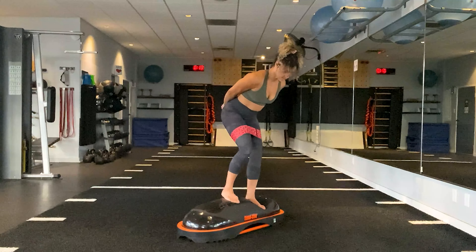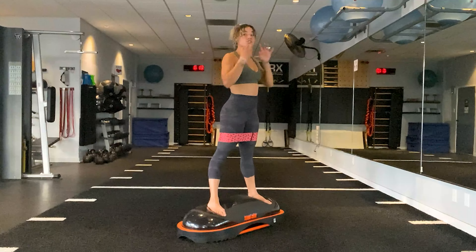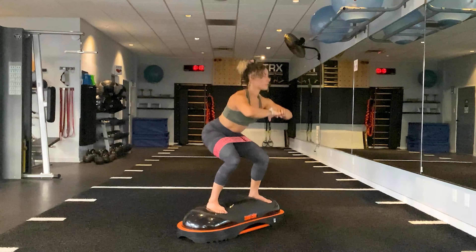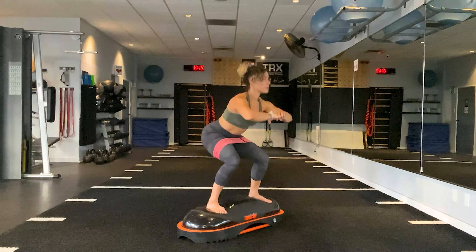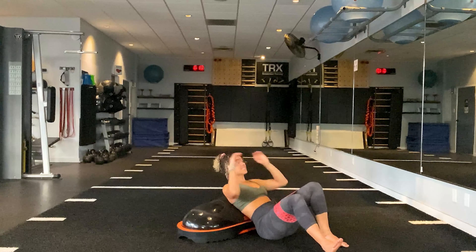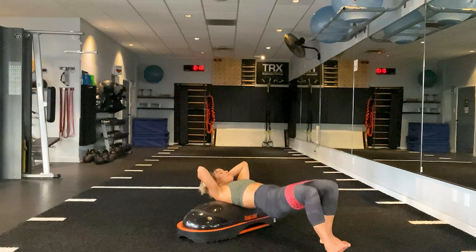Let's do it again. Stepping right on top. Feet are forwards, soft bend in the knees, push it out wide, right to left. Five, four, three, two, one. Turn the toes out, stretch as you lower, pull apart. You guys got it — tight core. Three, two, one. Take it all the way down.